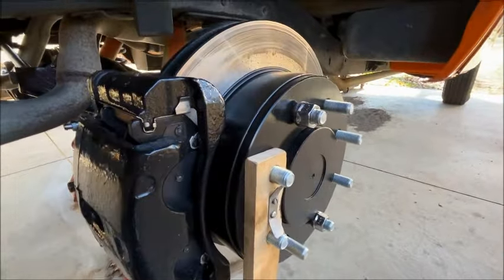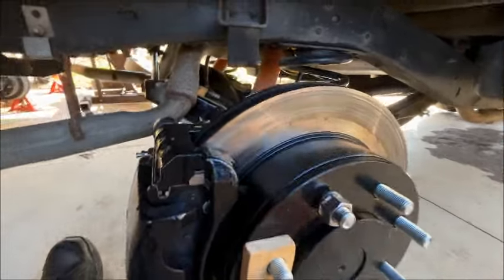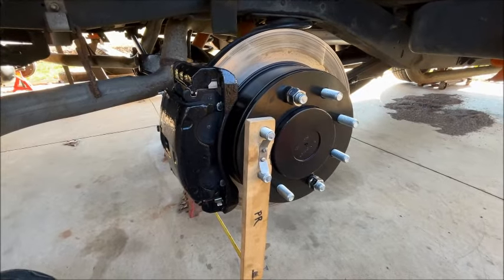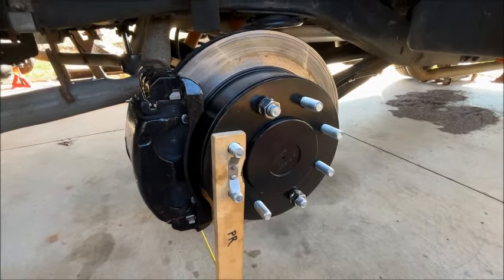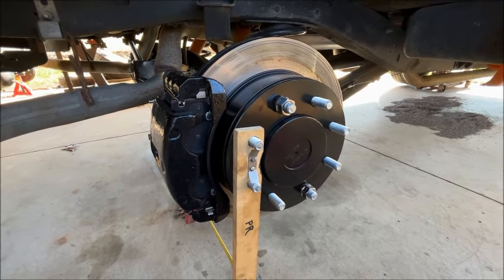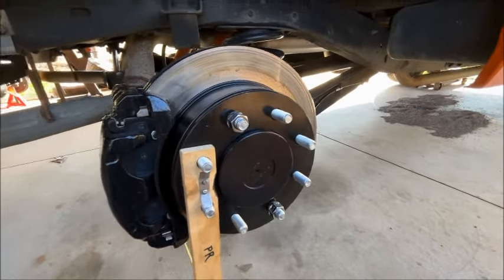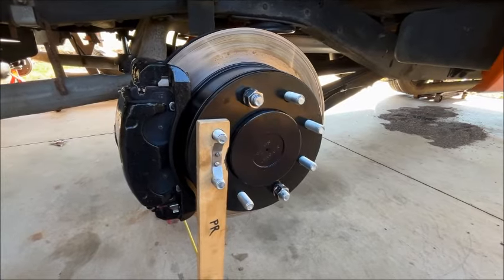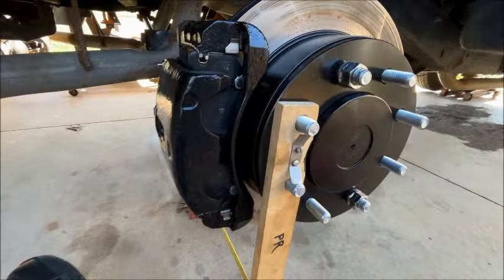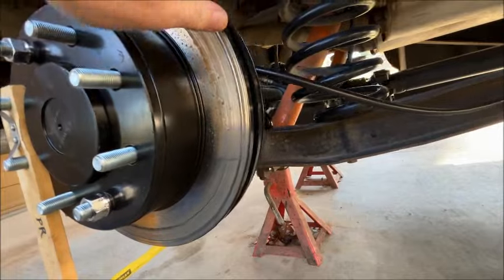The problem with the HO52 is that they don't make ring and pinions for it anymore — it's just really hard to get any sort of parts for it without paying an arm and a leg and potentially sacrificing quality. I also replaced the axles that were in there — they're about 31 and 13/16 inches long — because unlike a full floater, they carry all the load directly on the axle; the axle acts as the bearing race. One was kind of buggered up, and the seal area was buggered up on the other, so I ended up replacing those axles.